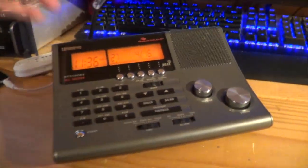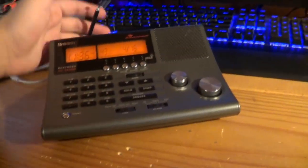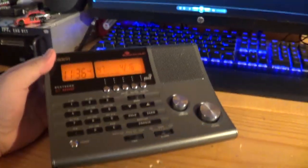We are here with the Uniden Bearcat BC370 CRS and it activates for AM, FM, and weather - yes - and scanner frequencies. Yes, that's right, you heard me right. This thing not only activates for weather scanner but it also activates for AM/FM. Who has ever heard of a scanner like this that activates for AM/FM alerts?